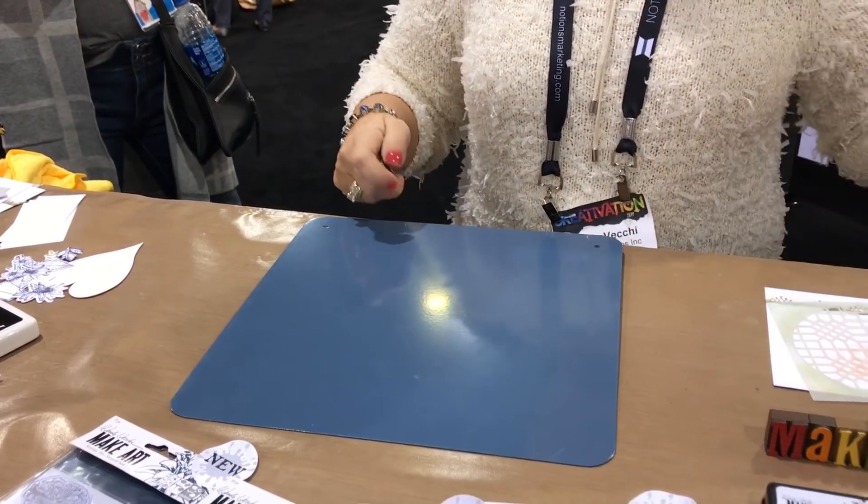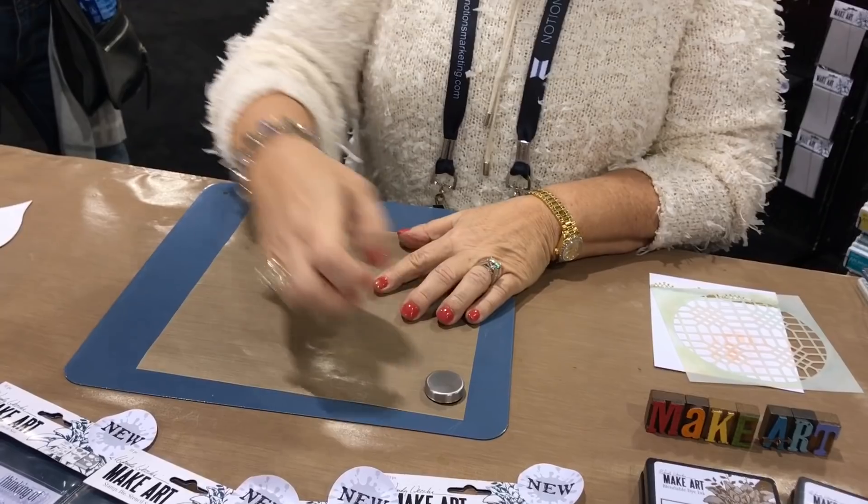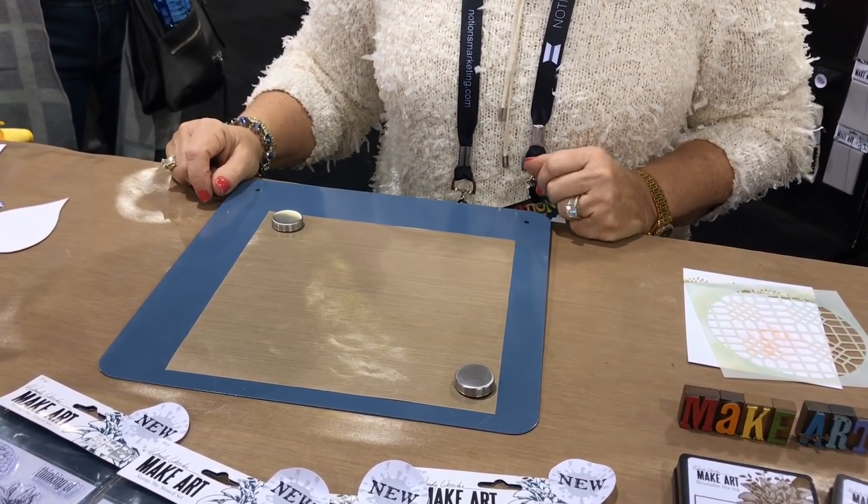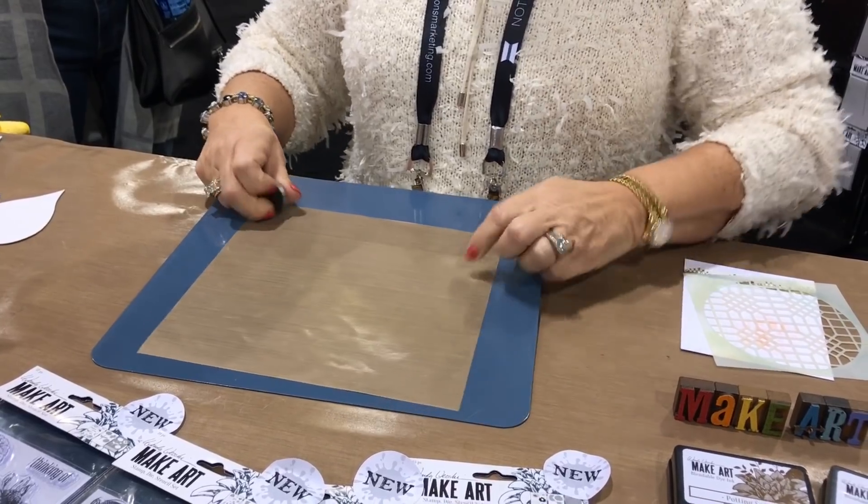What I've been using this for is as an embossing station. Put your magnets on the little craft sheet and now you have extra space to emboss — that's been super handy.